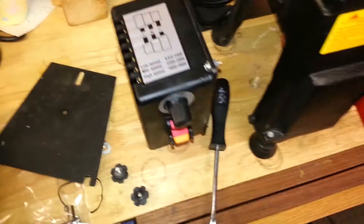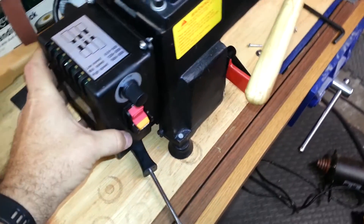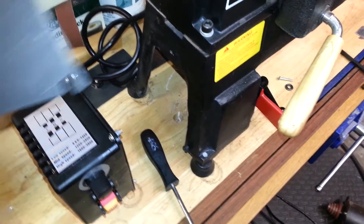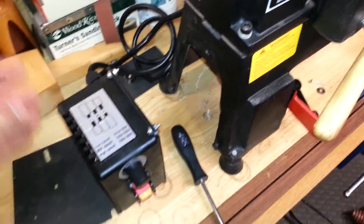So now I just need to find a way to mount this onto here, and that hasn't readily presented itself to me. I might have to make a little panel to act as an interface. I thought maybe I could use this one, but I need to explore that option — we'll take a look at that next.